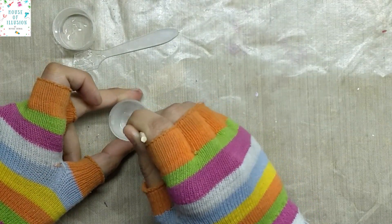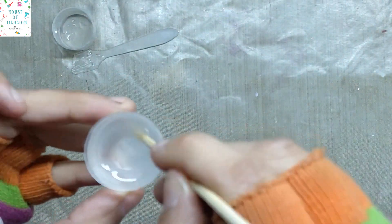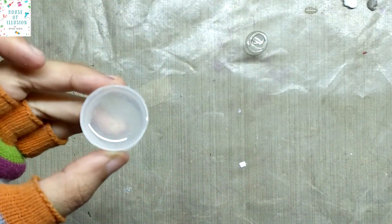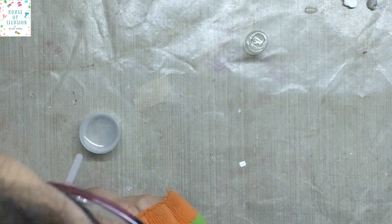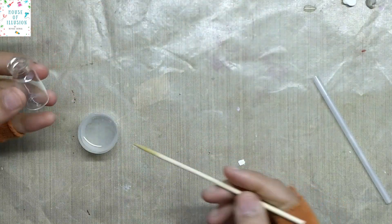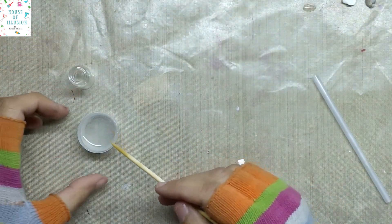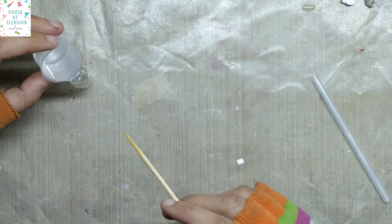Mix them thoroughly but very slowly. As I've sped up the video it might appear like I'm mixing it too fast, but I actually mixed it slowly. If you mix it very fast you will get many air bubbles. Blow on the bubbles with a straw. You will know it's mixed thoroughly once the creamy color is gone and it looks completely transparent, which usually takes three to five minutes.